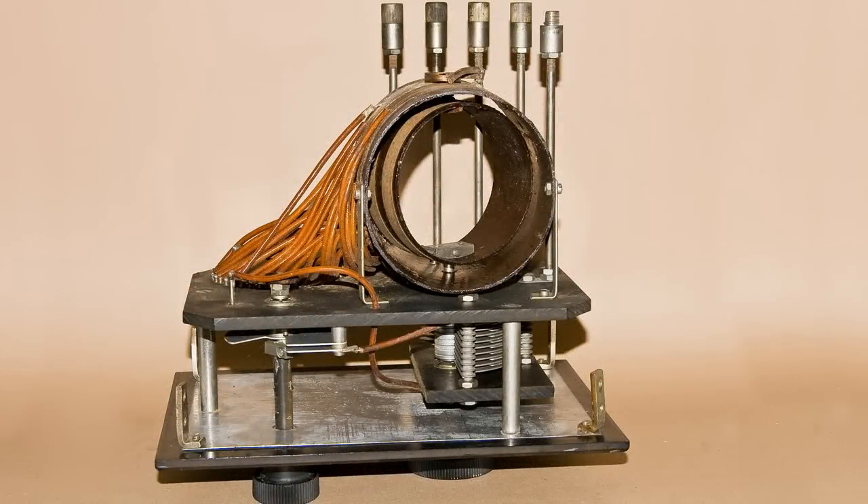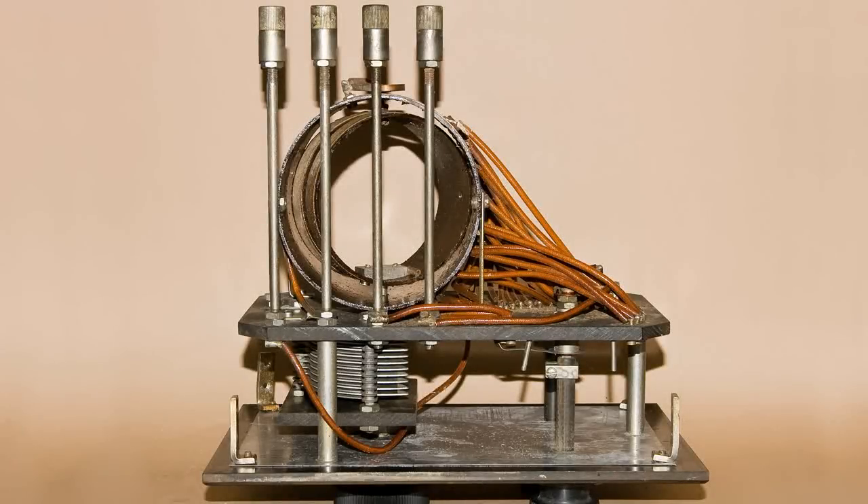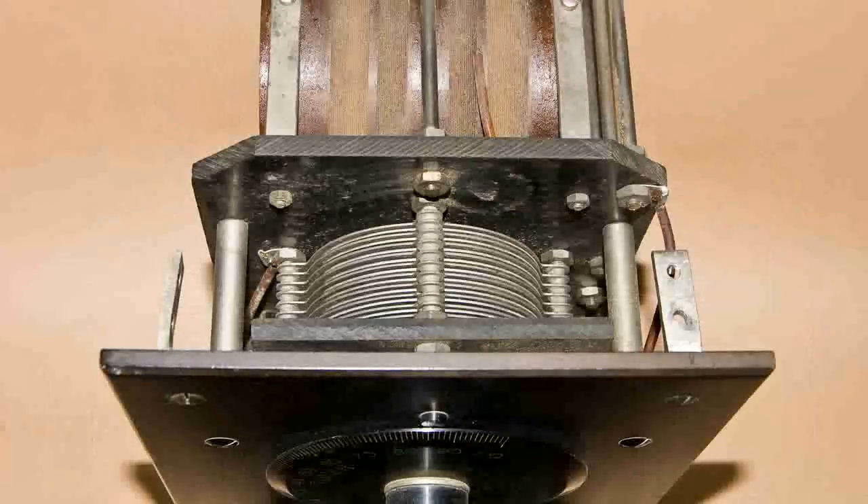Here's a side view of the RA unit. And here's the other side, with a little bit closer look. Here's a view from the top down, and you can see the big tuning dial at the top and the very large tuning capacitor.